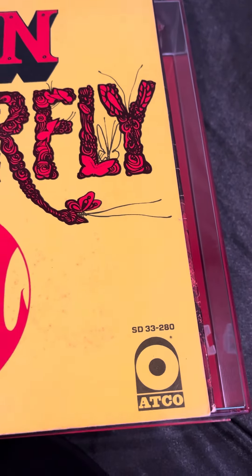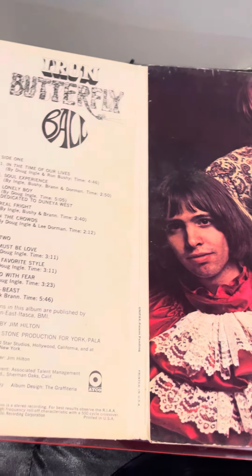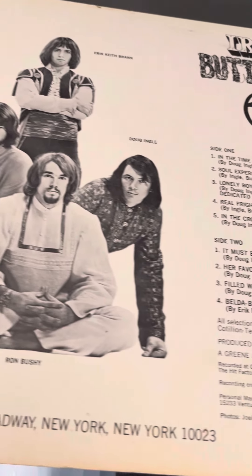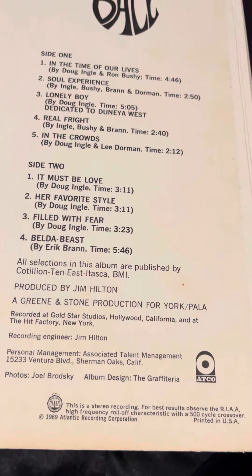It's a cool gatefold too — look at the photos in there, unbelievable, love it. Iron Butterfly Ball, look at this. 1969.